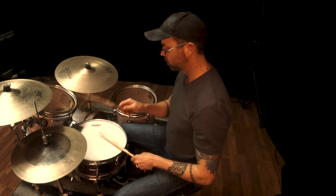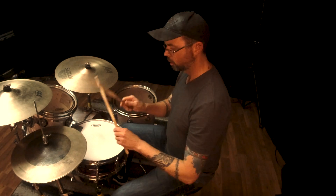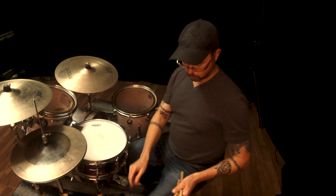We play one, two, three, four. It's not super hard — you just line the notes up with the click.